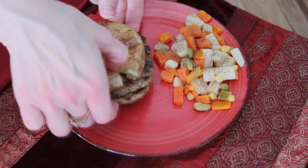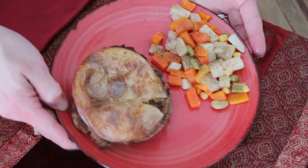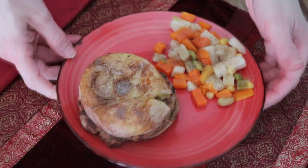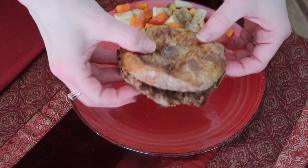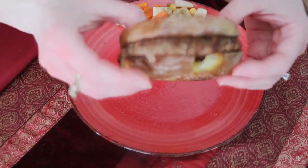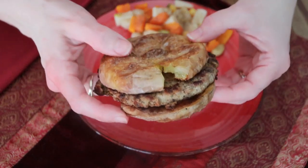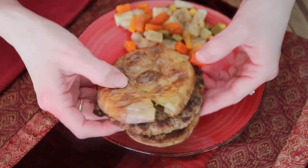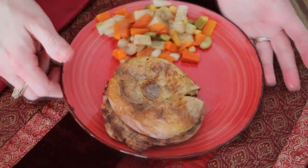It's actually a really, really good meal — it was delicious. You can also put whatever you want on there: if you have ketchup, mustard, mayo, lettuce, tomato — anything you want to kind of dress it up a little bit. And then of course the mixed vegetables with just a little salt and pepper.